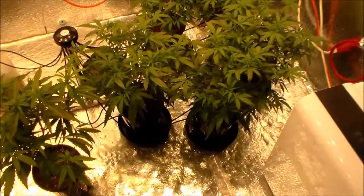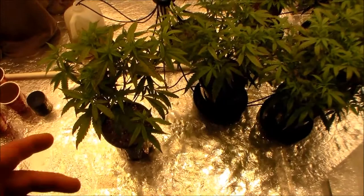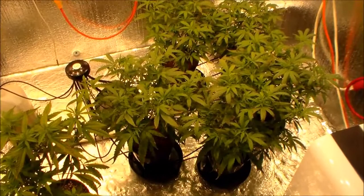I got the thrips from bringing in that Fox Farms soil. The plants were pest-free before then. But it happens.